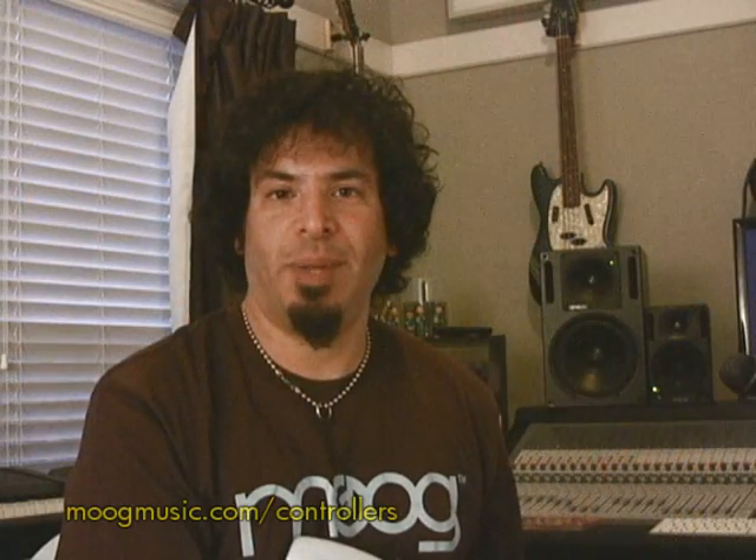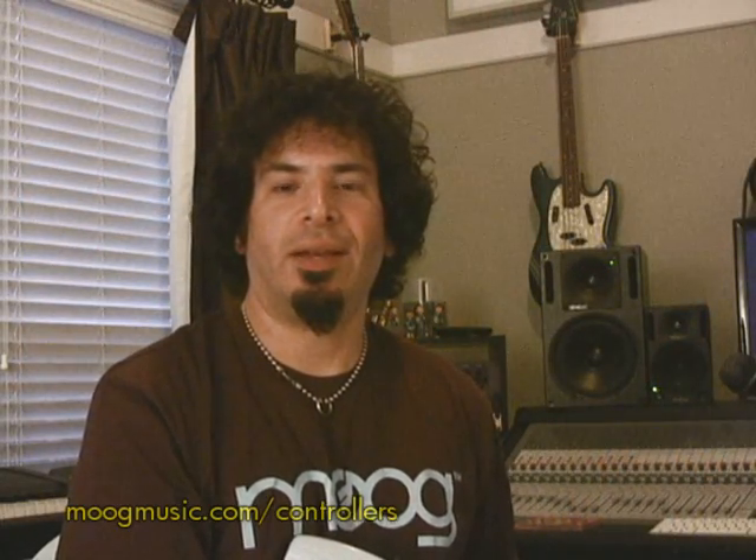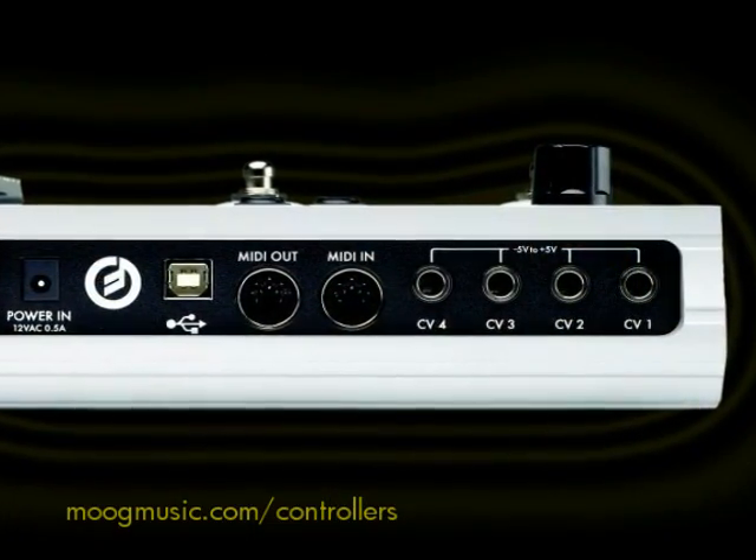I'd like to now get into the MIDI aspect of the multi-pedal, which is a huge part of what I do, and it's exciting because it can control four MIDI channels at the same time.